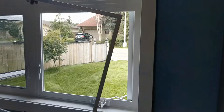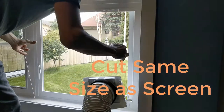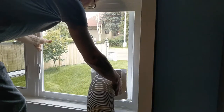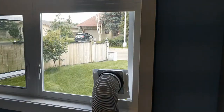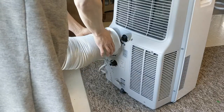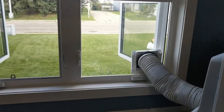You can see how the screen mounts with this type of window — it just slides up and down. The sides clear the sides, so there's a tiny bit of room on either side for the screen to fit. I just cut the plexiglass to the same size as the screen, and then you have to cut a hole for the vent attachment. I'll show you that in a close-up in a moment.